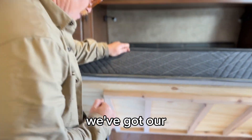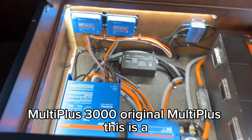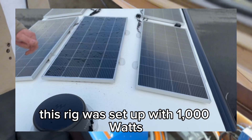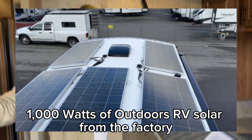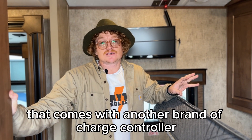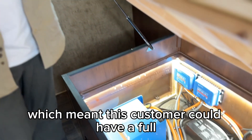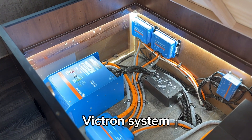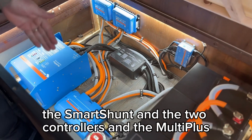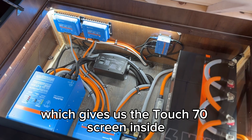Everything under the bed here, we've got our MultiPlus 3000 — original MultiPlus. This is a 30-amp rig. Two charge controllers. This rig was set up with a thousand watts from the factory, a thousand watts of Outdoors RV solar from the factory. That comes with another brand of charge controller. We replaced those two charge controllers with two Victron controllers, which meant this customer could have a full Victron system. They've got the Cerbo, the Smart Shunt, and the two controllers and the MultiPlus speaking to that Cerbo, which gives us the Touch 70 screen inside.